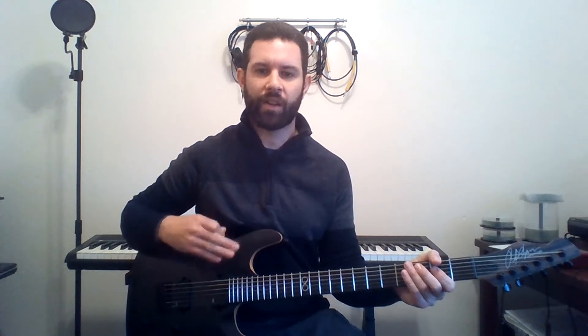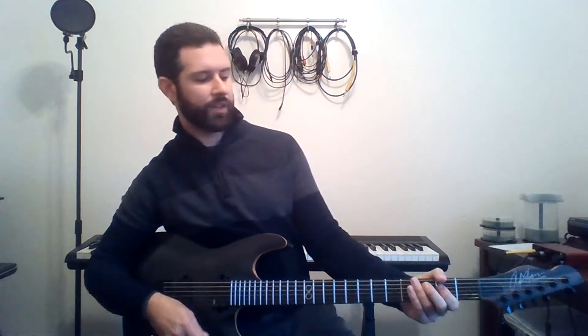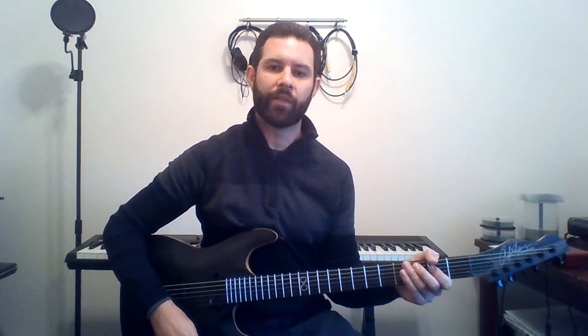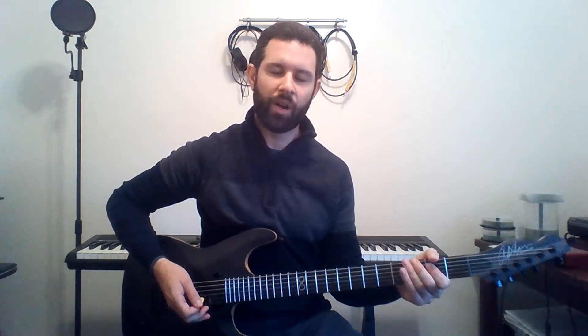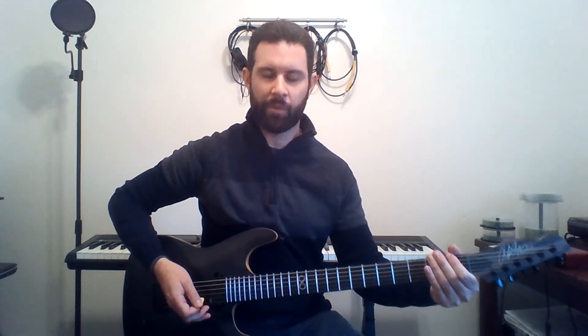Then the part after that — same concept, single notes — you've got 3-2 on the 5th string, and you've got 3-1 on the 6th string, with a vibrato.